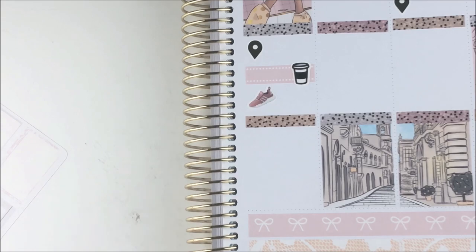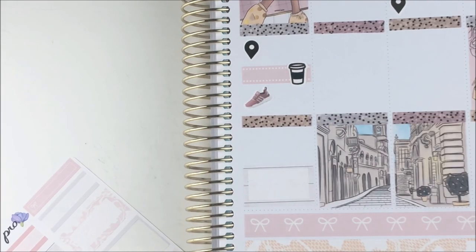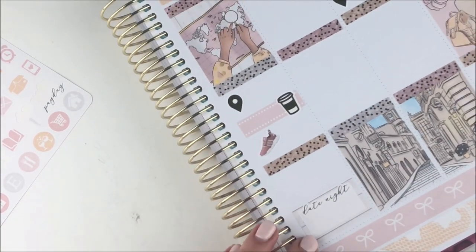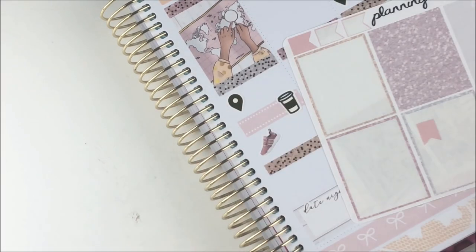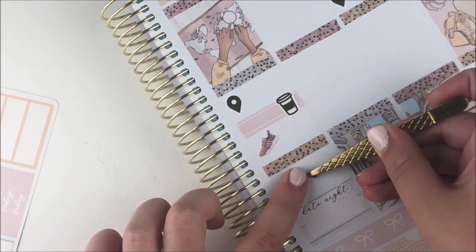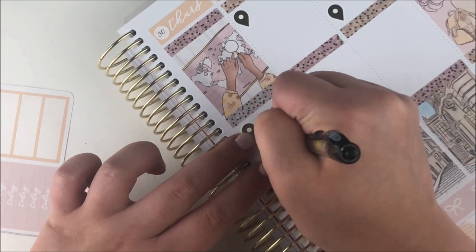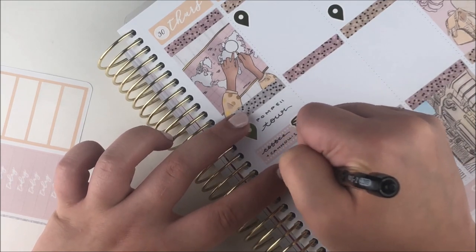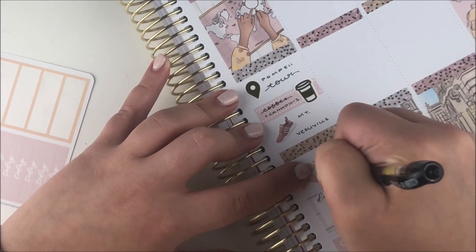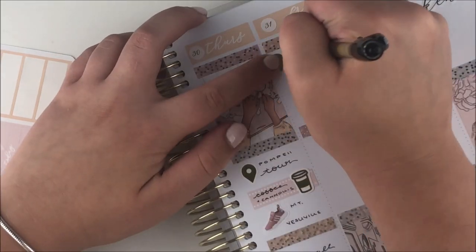On Thursday we had a booked tour to Pompeii so we had to wake up really early. They picked us up in Sorrento and we were staying near there, so we took the bus to Sorrento first. With about half an hour of free time we grabbed some coffee and cannolis — I marked that with a dotted label and a foiled coffee cup sticker. The Pompeii tour was really cool and I highly recommend getting a tour guide — our guide Raffaella was amazing, there was so much I wouldn't have known without her.